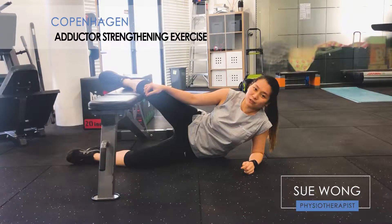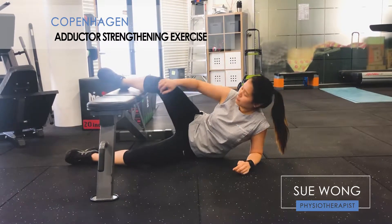Hey, it's Sue. Today I'm going to show you an exercise to strengthen your adductors, which is the group of muscles on the inside of your thigh.